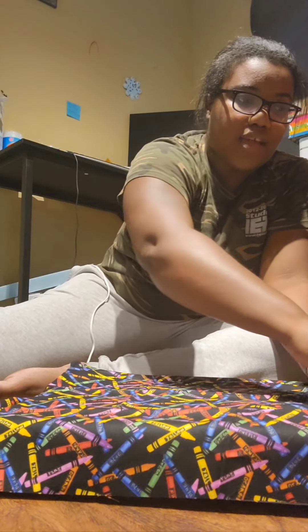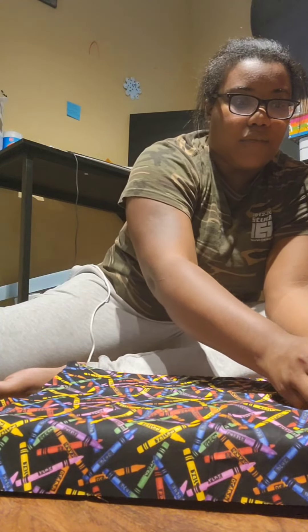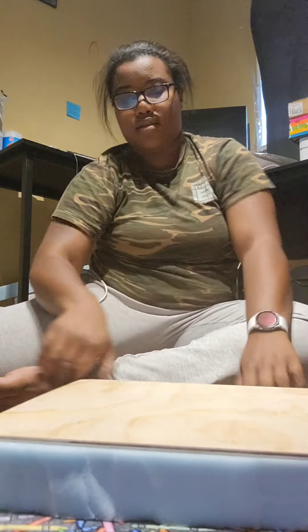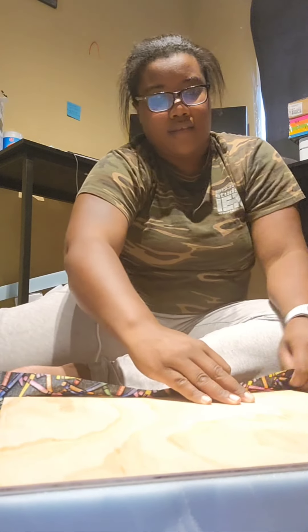You're going to take the fabric, line it up — it might seem like it's off a bit, but you're going to stretch it and pull it until you can staple it. I have my staple gun and I'm going to staple this all to the plywood on the back. I like to do the long sides first — it just feels like wrapping a gift. Long sides first, then you just staple.